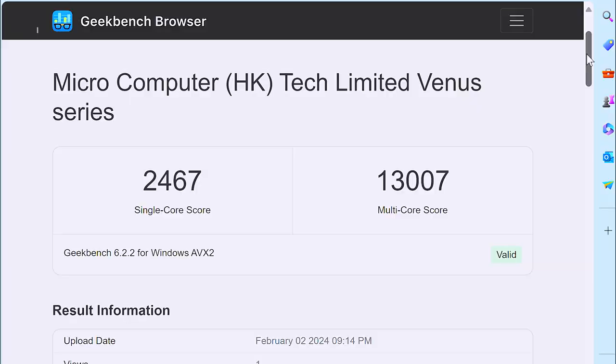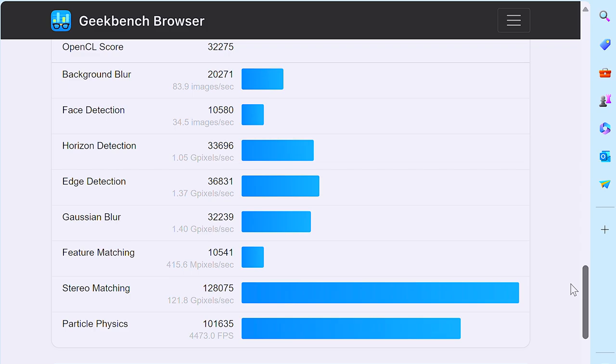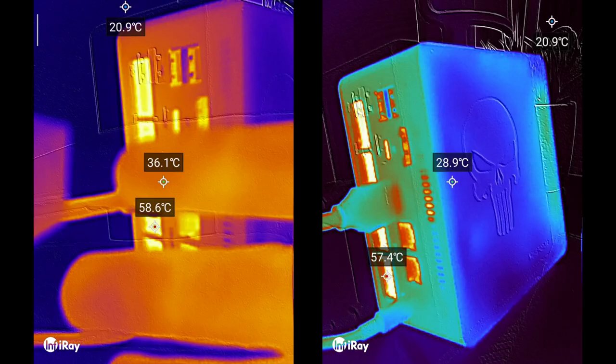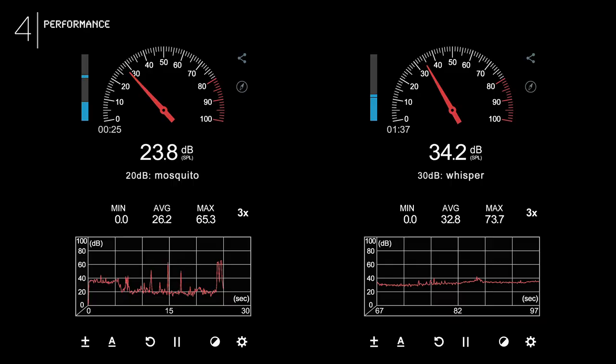Checking the Geekbench scores: this bad boy's got a single-core score of 2,467 and a multi-core of 13,007 points. The Radeon GPU crushes OpenCL with a score of 32,275 points, dominating the competition in its size class. Cinebench? No problem — 16,411 multi-core and 1,784 single-core, with a solid 9.2 multi-core performance ratio. Thermals are cool as a cucumber: max temps hit 59°C at the vents, and even under heavy load the fans only whisper at 38 decibels. When idling, barely there — around 23 decibels, quieter than a mosquito.